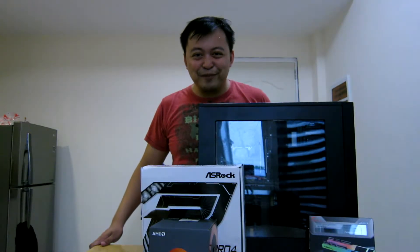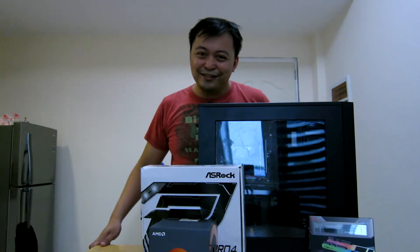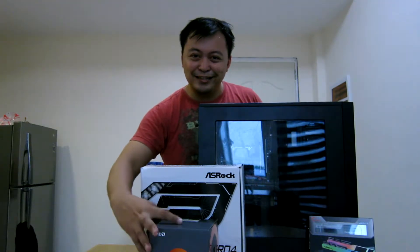My name is Jeff and this is my new upgrade for the Ryzen 5 1600.